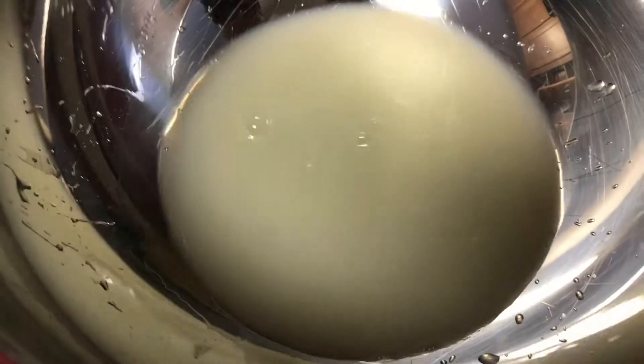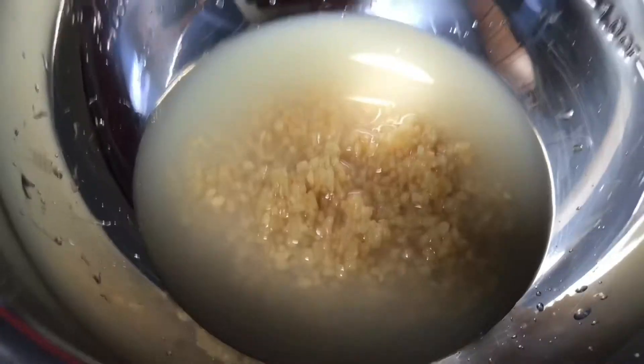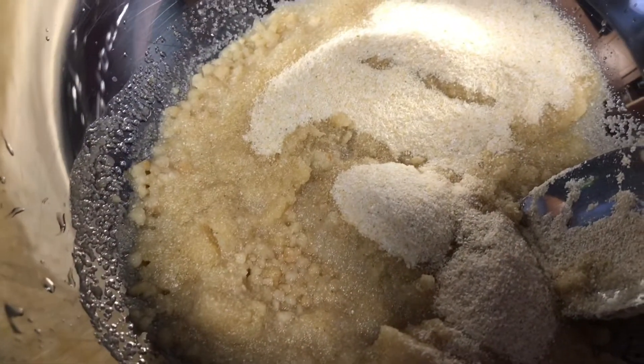you need a cup of lemon juice, you need a cup of vinegar, you need half a cup of oil, you need eight tablespoons of onion powder, and three tablespoons of black pepper finely ground.